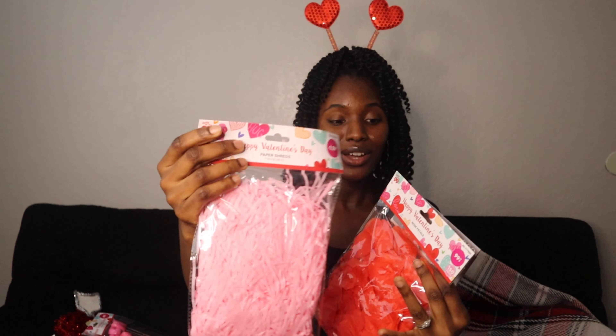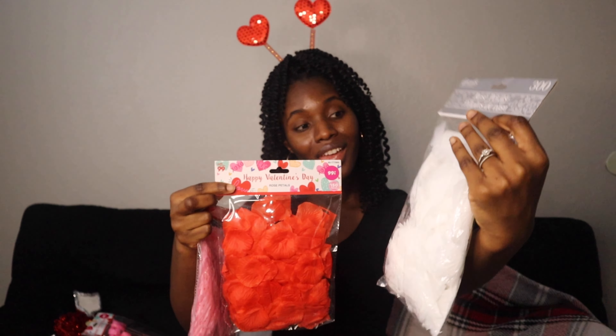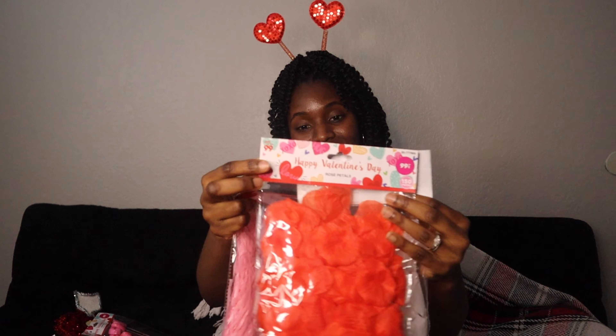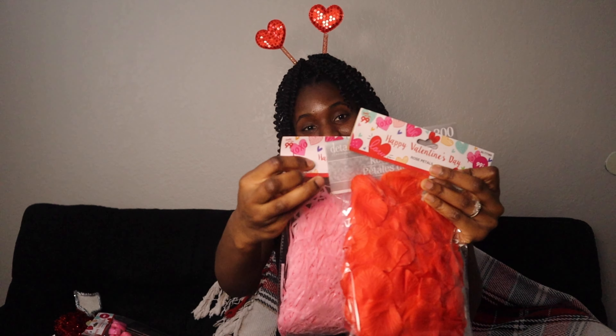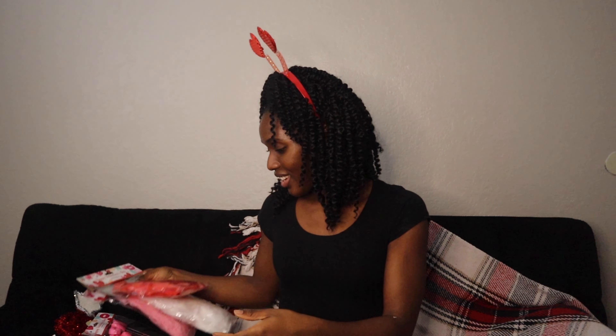I got the paper shreds, and I also got the rose petals — I got one in red and also in white.